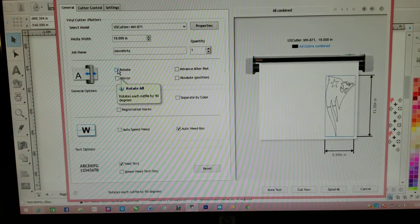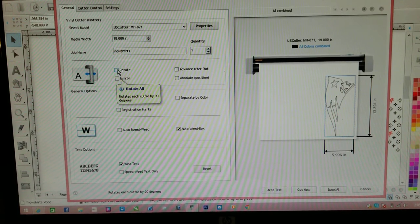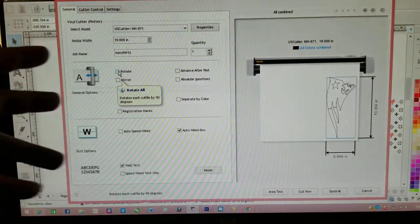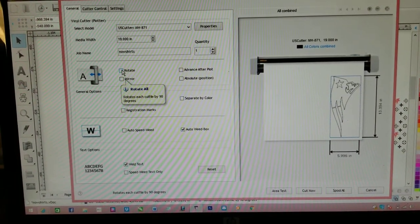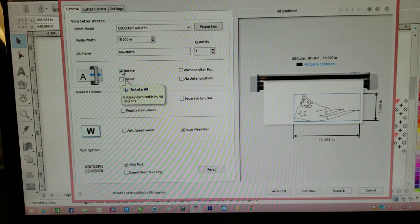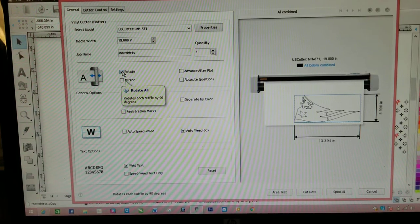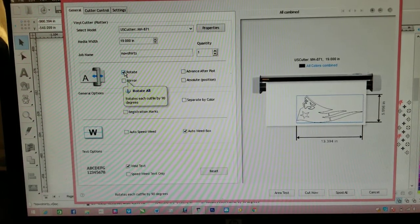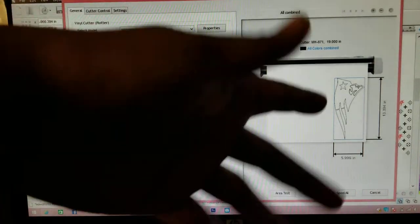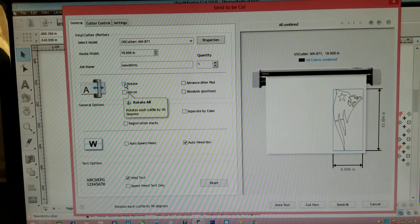Make sure you're aware of orientation — if you're sending it vertically you'll see how much bigger your paper usage gets. I would honestly say cut horizontally: instead of using 17-18 inches, you'll be using just 13 and a half inches. So that's what I would do. Absolute position — I really don't worry about that, I keep it off, but you can go more in depth with that.